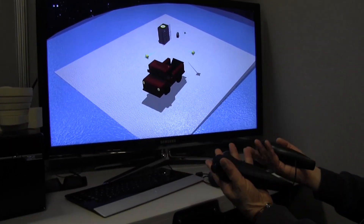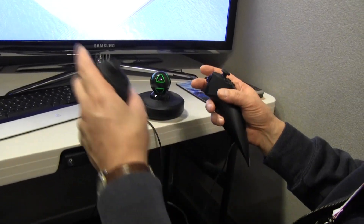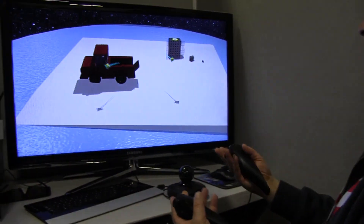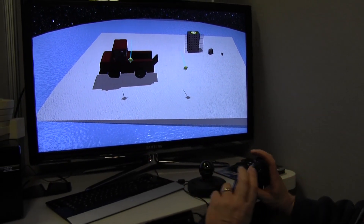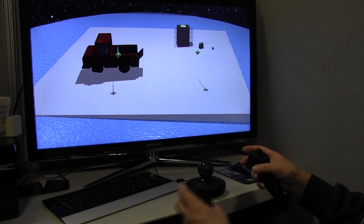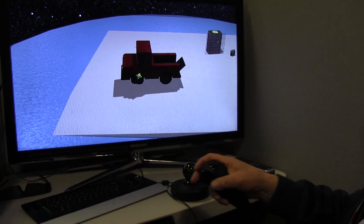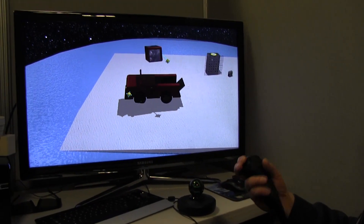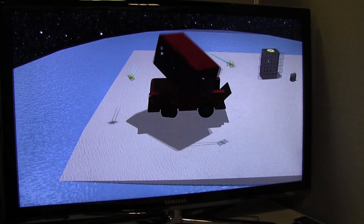I'm using the Razer Hydra, but any one-to-one tracking system will work for this, and essentially that gives me a right hand and a left hand driving these cursors, fully in 3D, position and orientation. I can reach into space and grab both objects — I've grabbed the roof off of this truck — if I grab with both hands, I can stretch it and rotate it.